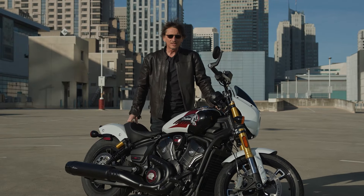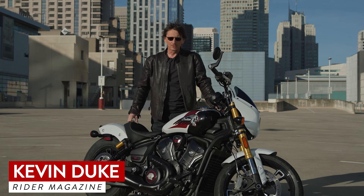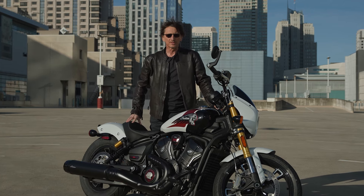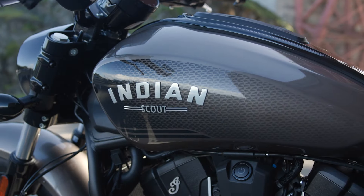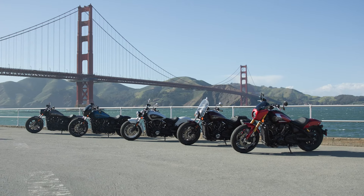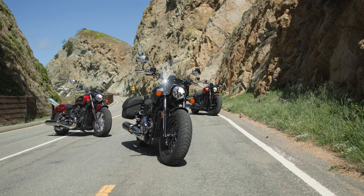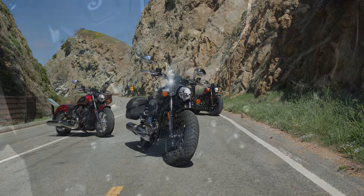The Indian Scout is a legendary name from Indian's past, also an important model since Indian's rebirth under Polaris ownership. 83% of Scout owners are new to the Indian brand, so it's the entryway into Indian, and for the 2025 model year the Scout has been extensively redesigned.